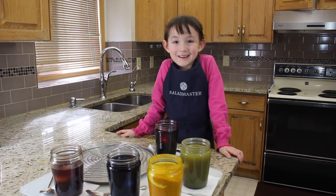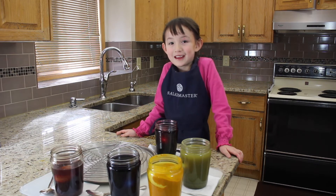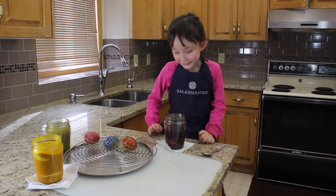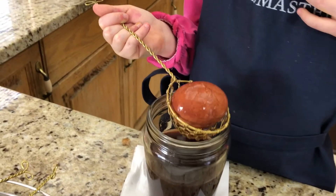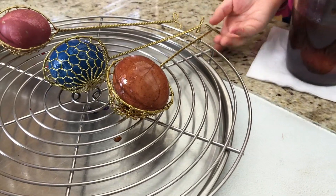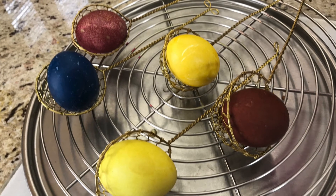Now we're going to show you the eggs we colored yesterday. It looks good. The red onions can turn the egg brown. I love using vegetables to color eggs.